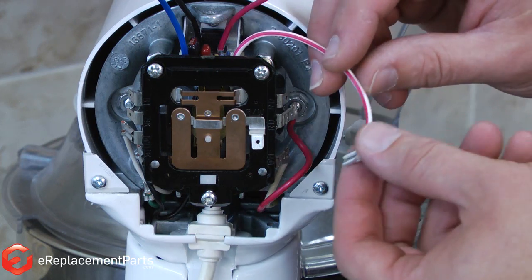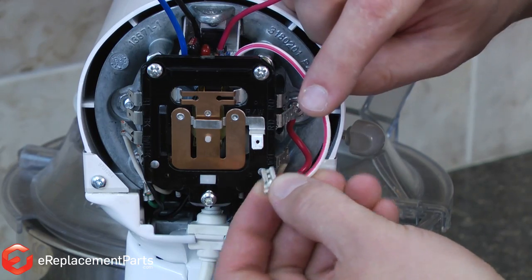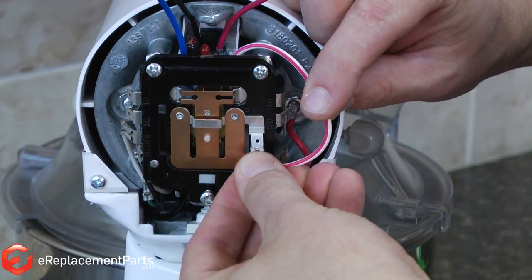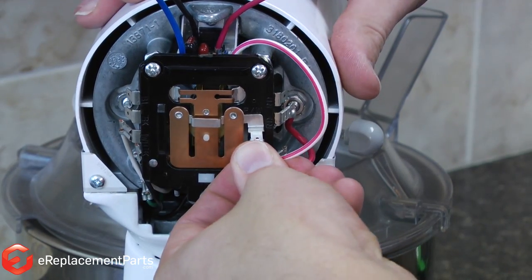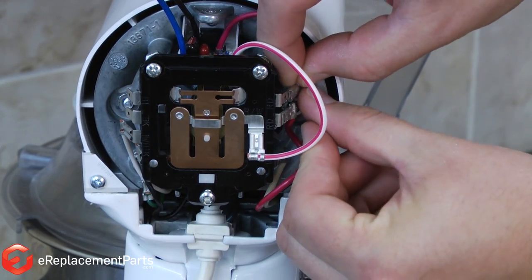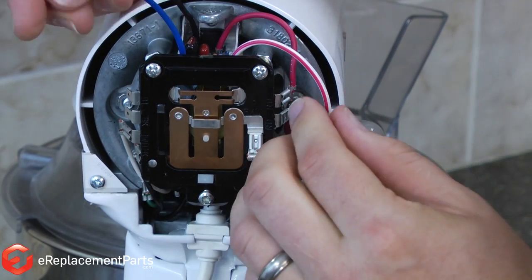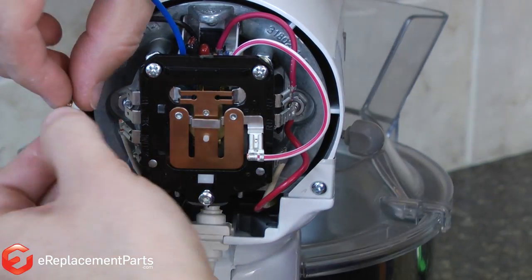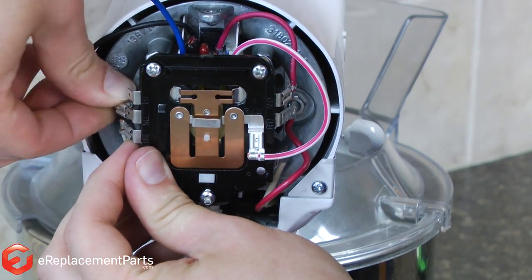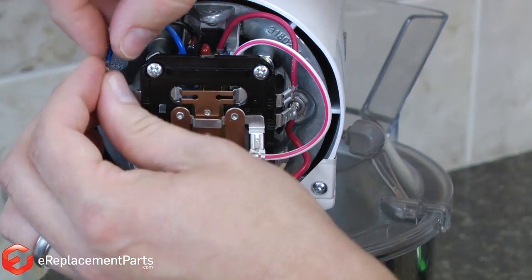Now we just go ahead and reinstall the wires. Like I said before, the wire locations are labeled. This one's labeled RW for red-white, this one RD for red. On the other side, BK for black and BL for blue.